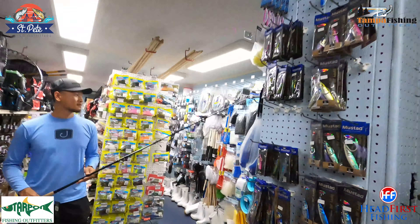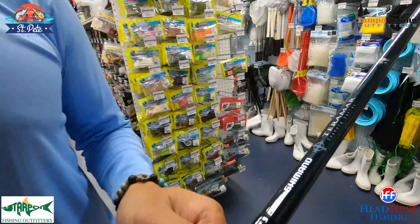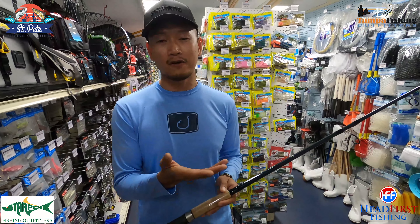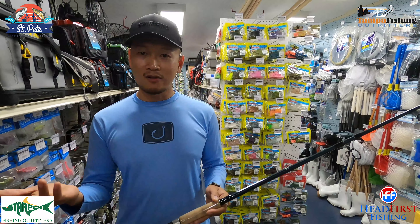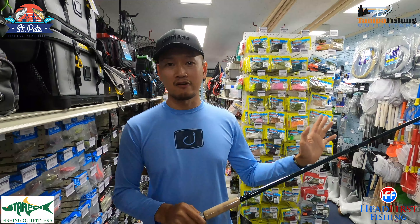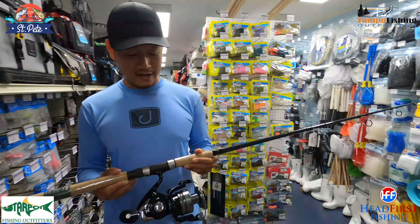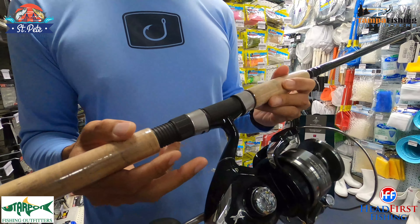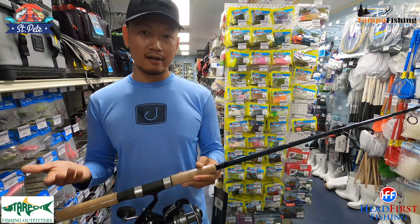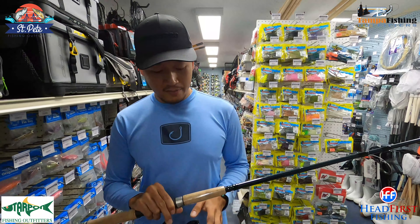We're looking for a spinning rod and reel that can handle big gag grouper — what you got? This here is a Shimano Tiramar, 20 to 40-pound class, really stout rod for throwing big baits — big pinfish, grunts, mullet, smaller ladyfish — for big snook, tarpon, just big baits in general for bigger fish. And I have it paired up with the Shimano Spheros 8000 SW, which has 26 pounds of drag. Nice looking setup — low gear ratio, you're going to need it for gag grouper fishing, you want low gear for the power.